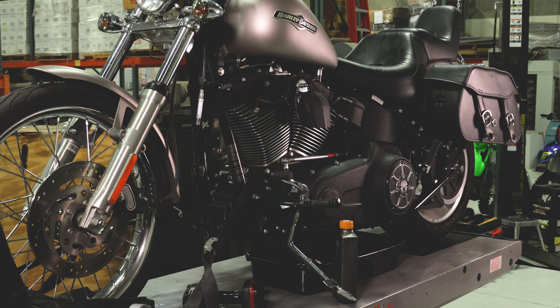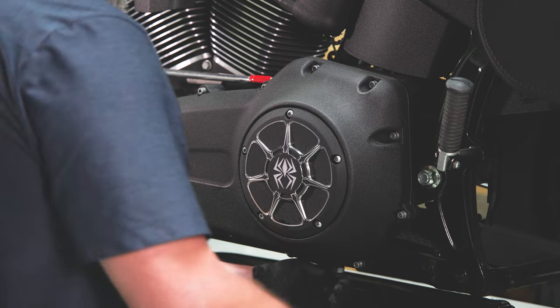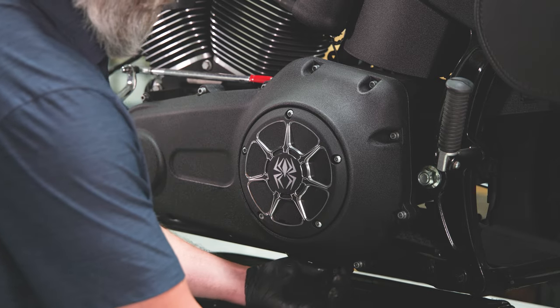Stand the bike up on a suitable bike stand or lift. On the primary chain case, use a 5/8ths wrench to remove the oil drain plug, then drain the oil.